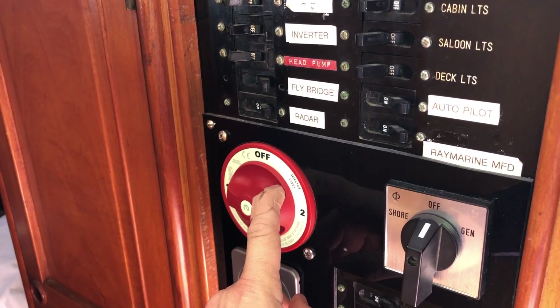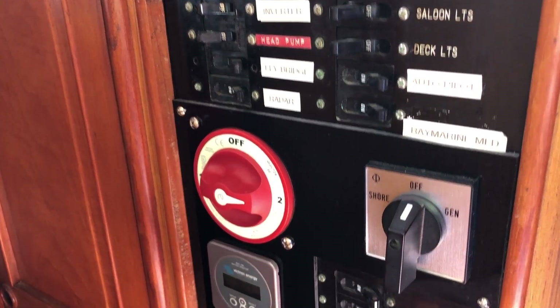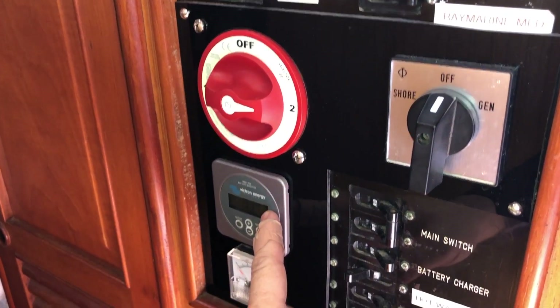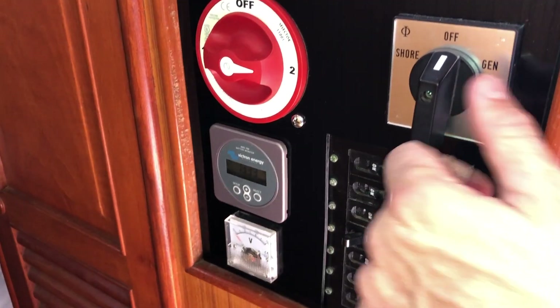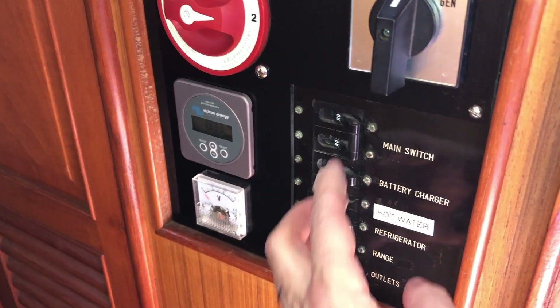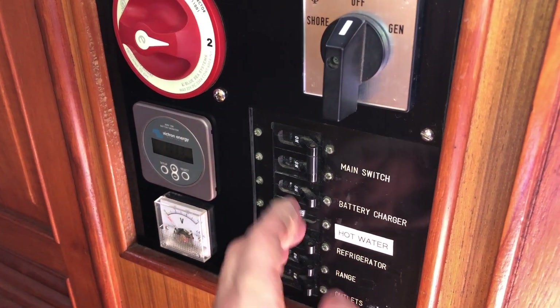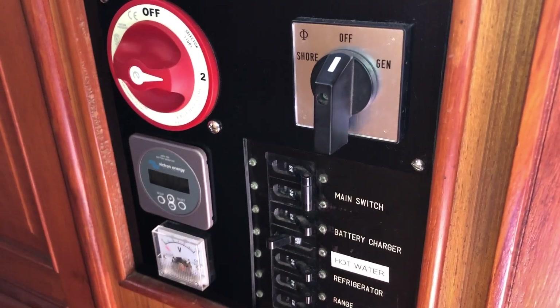You can switch this while the engine is running and underway — it is not in the path of the alternator. This is your computer for the house battery bank and your volt meter for AC power. There are your AC breakers. When on shore power and the boat is unattended, I leave everything on except the hot water heater is off.